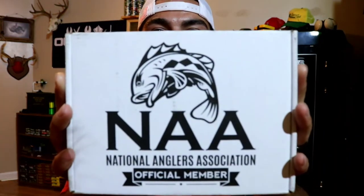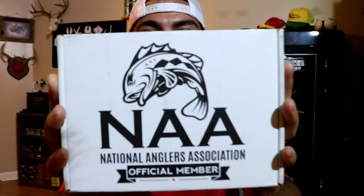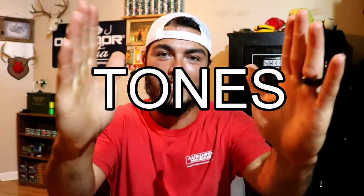It's hotter than two naked mole rats making whoopee in a wool sack in the middle of July outside. What's going on y'all? Welcome to another episode of Tones Adventures where we're gonna do our unboxing for the National Anglers Association box. If you haven't already, make sure you get your own box. Use code TONES when you check out to save a little bit of money. It helps me out, supports my channel. Puts a little gas in the Rado.